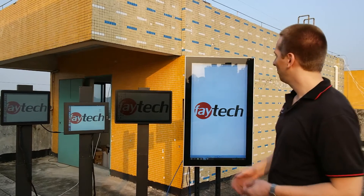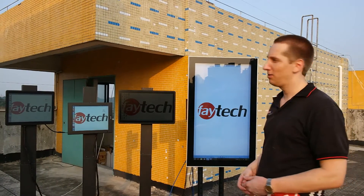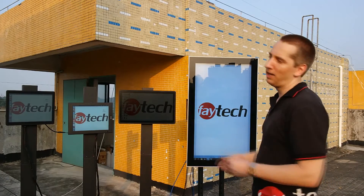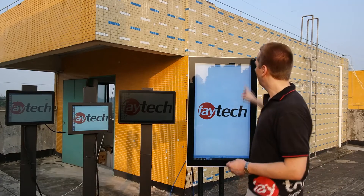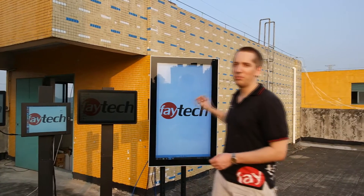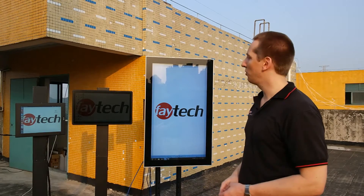Hi, this is Arne from FATEC and you are again on our factory rooftop. We want to show you an updated video about our IP65 hybrid solutions. We have two hybrid solutions and two standard solutions so you can see the difference. Let's start with the 42 inch hybrid IP65 — this is our i5 fanless solution.